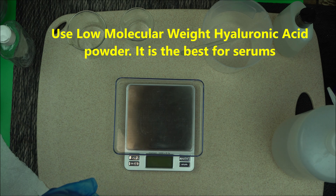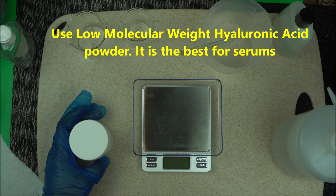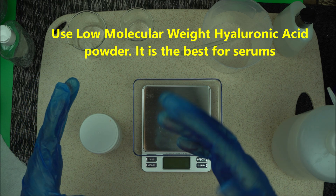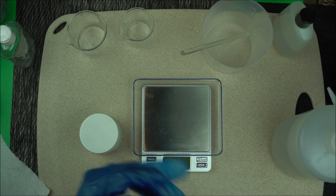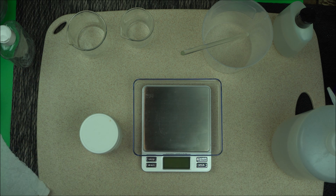Do not use the high molecular weight. The low molecular weight will penetrate better because the molecules are tinier so it can penetrate your pores better. High molecular weight can form a gel, but it has a larger molecule and will not penetrate into your skin. So make sure you go for low molecular weight hyaluronic acid.